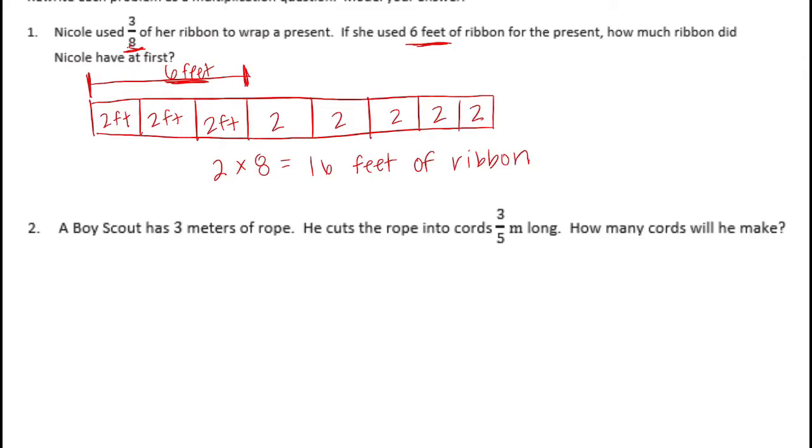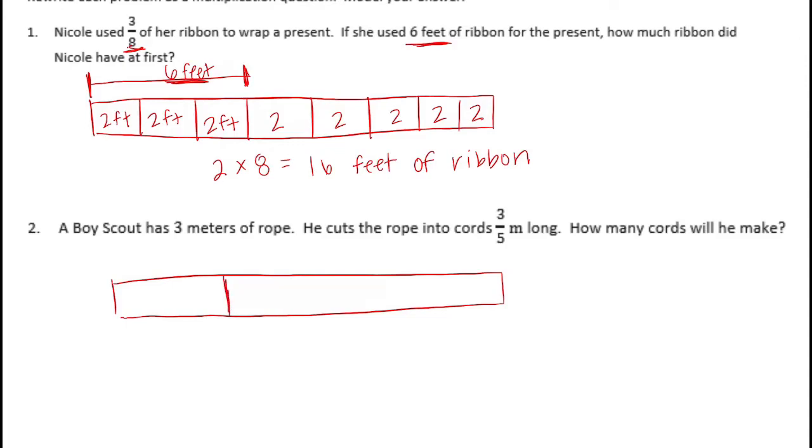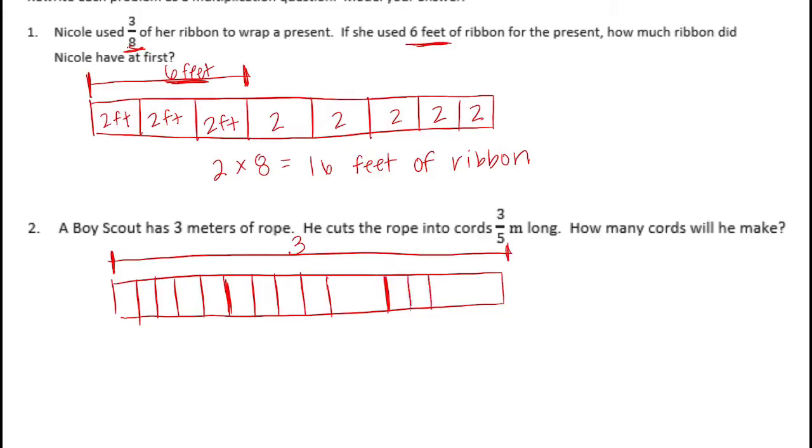Number two. A boy scout has three meters of rope. He cuts the rope into cords three-fifths meters long. How many cords will he make? He starts out with three meters of rope, so the whole is three, and he cuts the rope into cords three-fifths meters long. I'm going to go ahead and split them all into fifths.